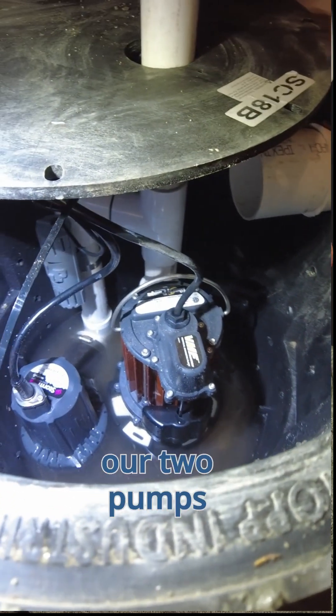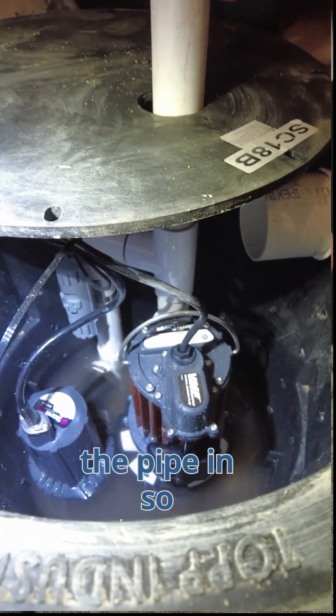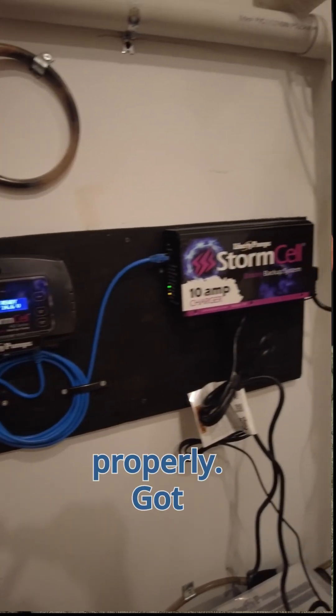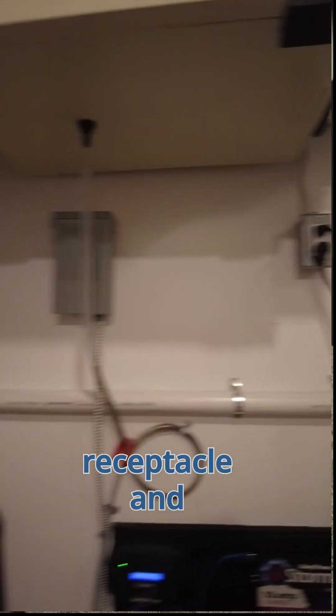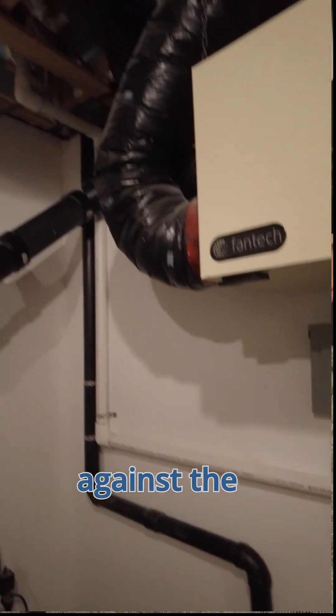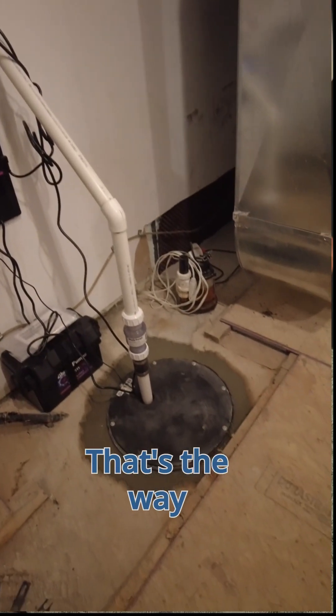When we got the basin installed with our two pumps, we ran the pipe in so it can be serviced properly. We've got our monitoring system and charger set up, a dedicated circuit with its own receptacle, and the discharge pipe is secured nicely against the wall now.